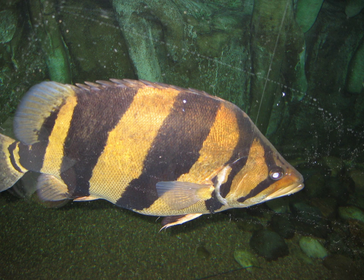Many species of fish traded as freshwater species are actually true brackish species, for example mollies, Florida flagfish, and some cichlids such as chromides and black-chin tilapia.